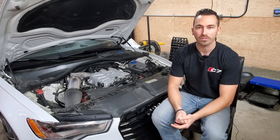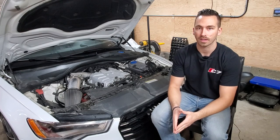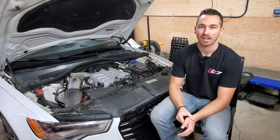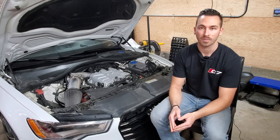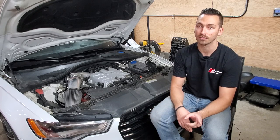Secondly, for a number of 3.0T cars there's a smaller side heat exchanger under the headlight behind the bumper on this side. I deleted that, and in my logs my IAT Delta over the quarter mile didn't change, but my IAT recovery did improve.